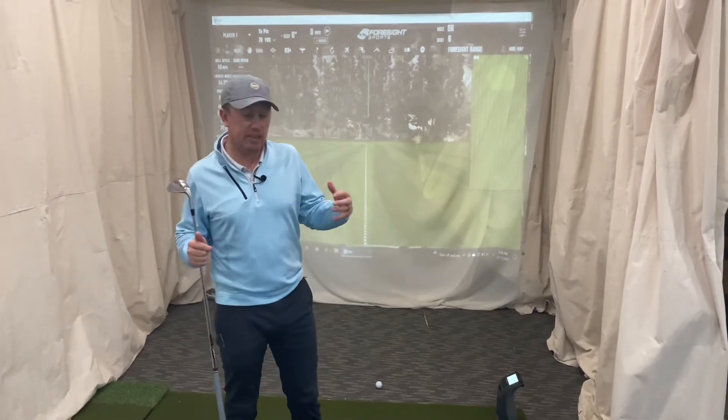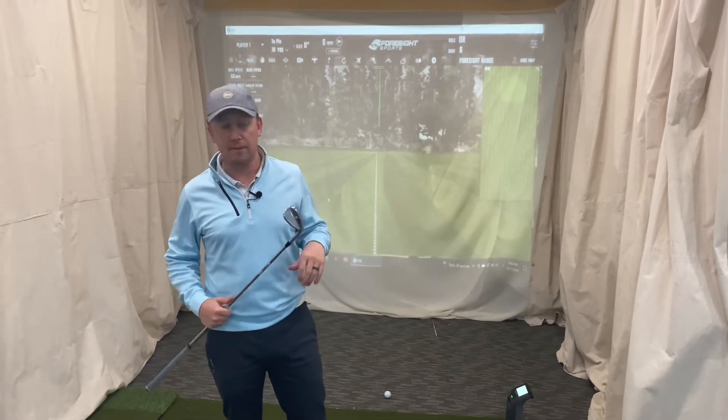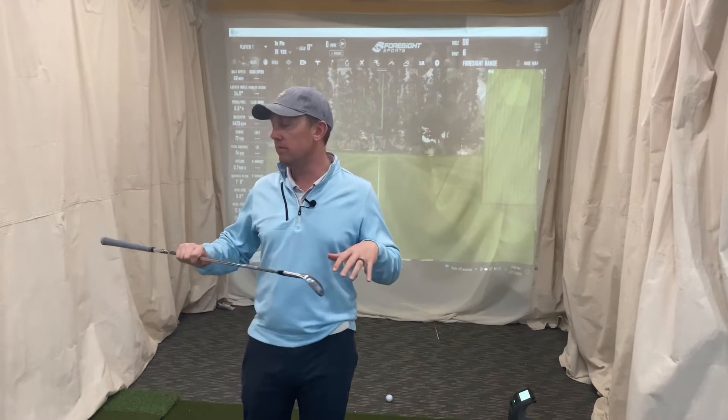Not saying it's any different than the SM8 - I'm going to hit a few SM8s just to compare the two side by side. These aren't my everyday gamers, but they feel great. Never a question with Vokey - always feels good.